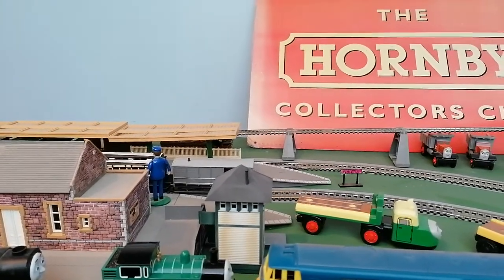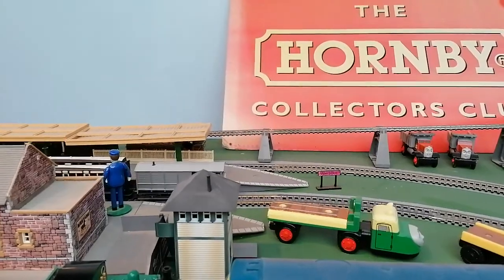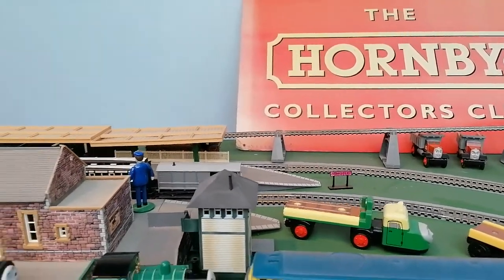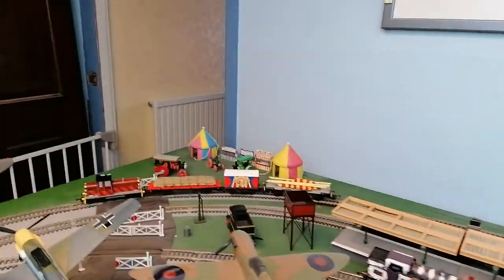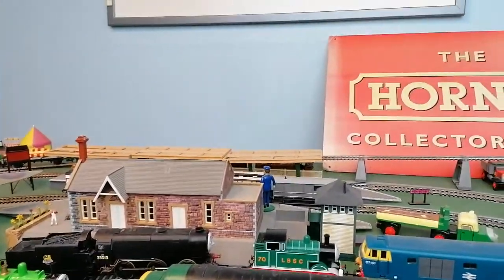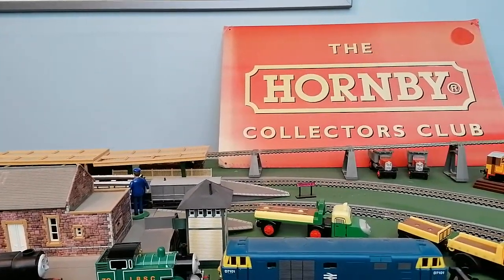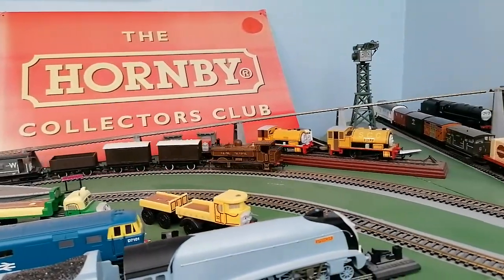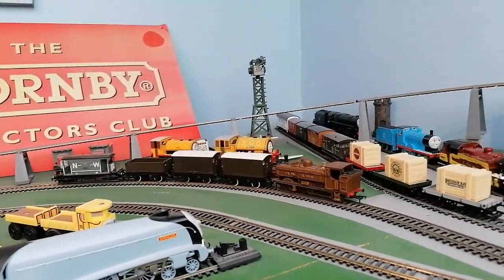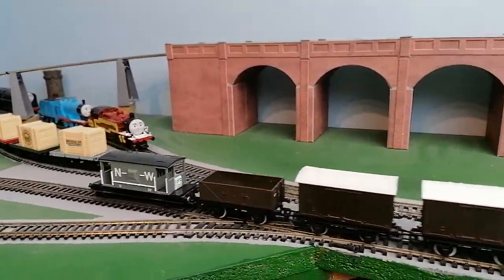Hello and welcome. I'm going to run a Class 57XX, Railway of Children 1 and Ryan and Salty. Starting off with the Class 57XX, and it's pulling a charging truck and a spike brake van.